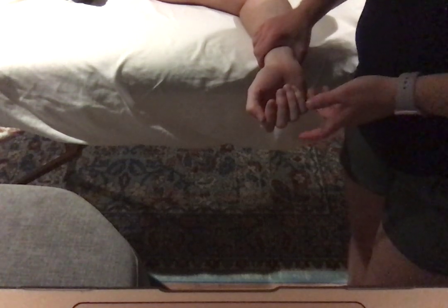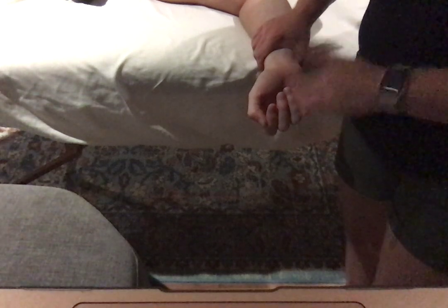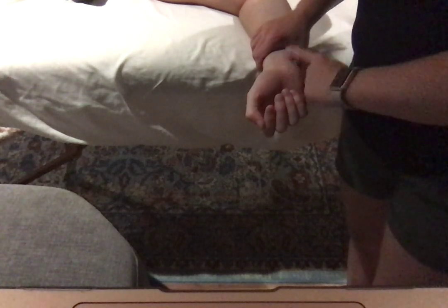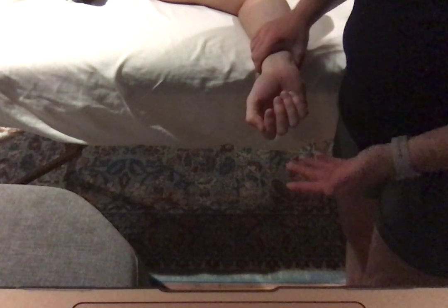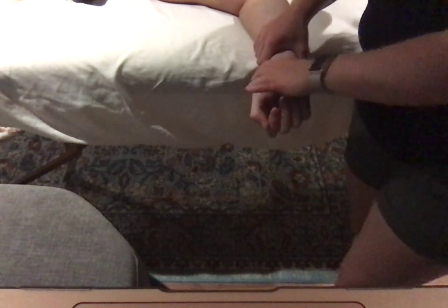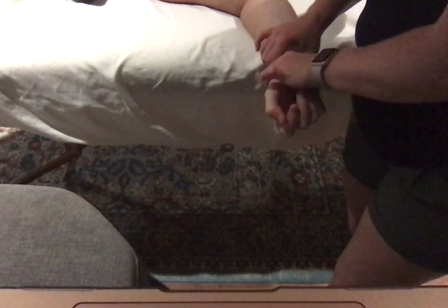The next two motions I'm going to show you are for an anterior-posterior glide for the wrist. You can do these as one — so instead of just doing a posterior glide or anterior glide, you can actually go back and forth.